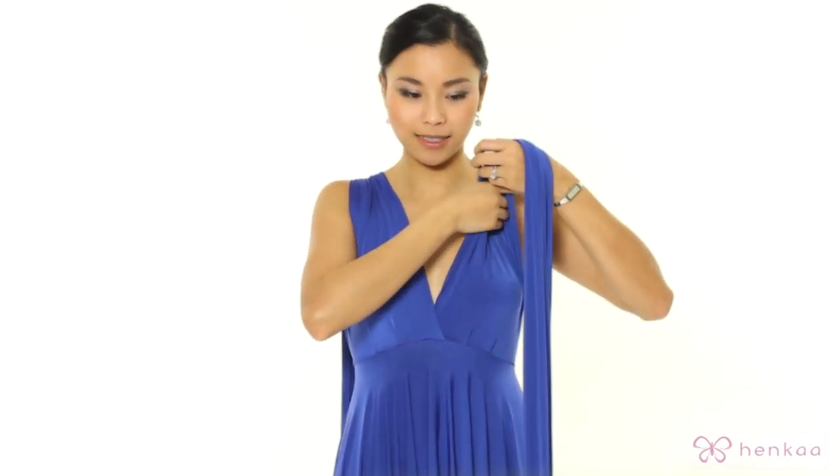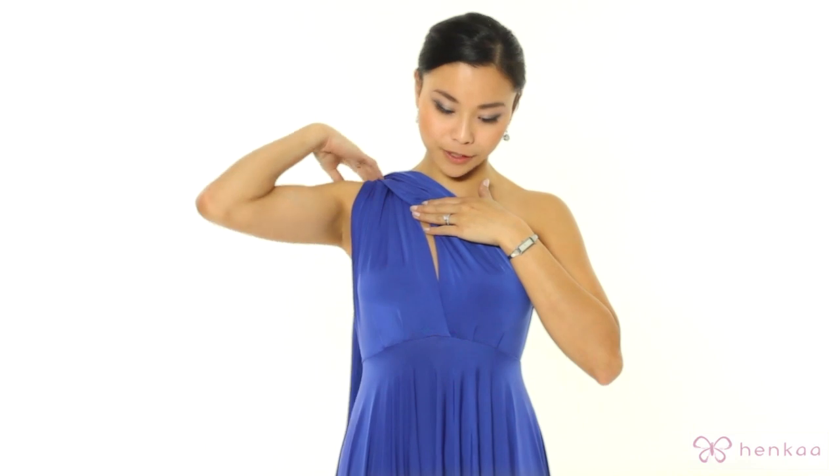You're going to start with both the straps over your shoulders. You can do it on either the left side or the right side. I'm going to choose to do it on the right side, so I'm going to put the left strap over.